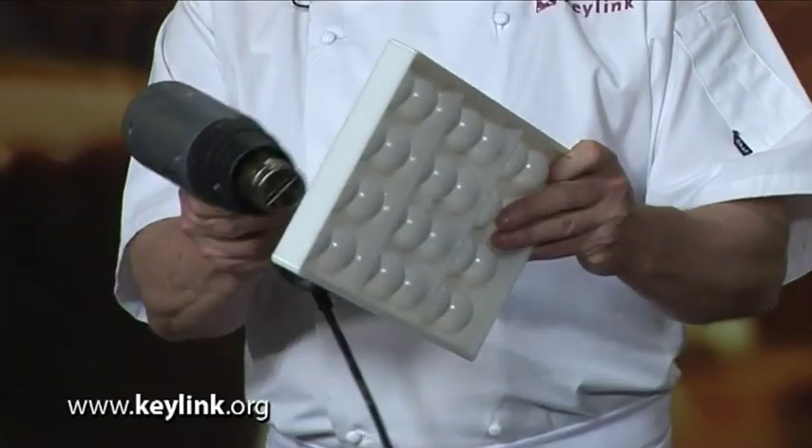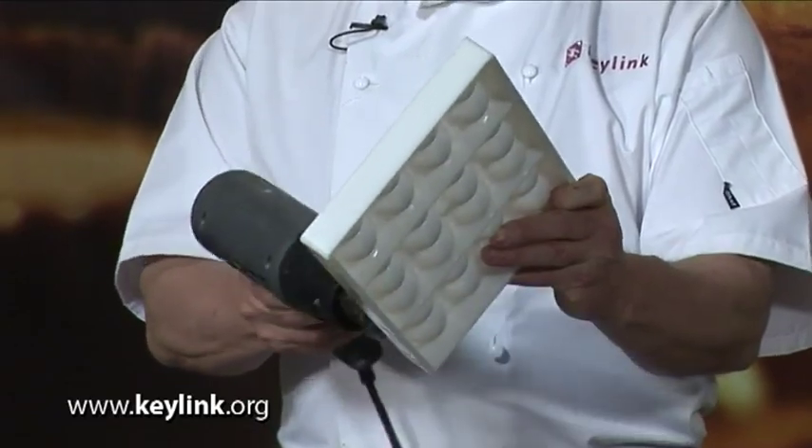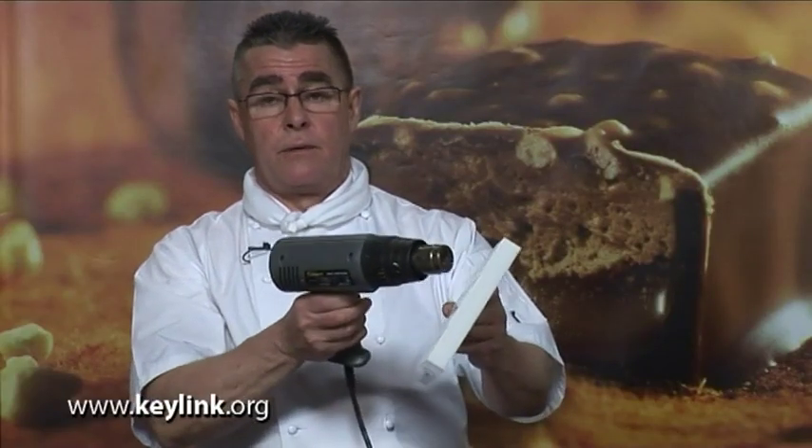With all these moulds, apart from the two transfer moulds, we would always preheat them using a hot air gun — just running the gun over the cavities, taking the chill out of them before you line them with the chocolate.